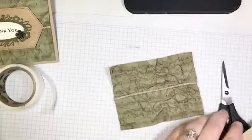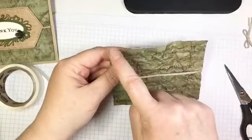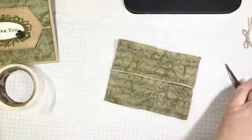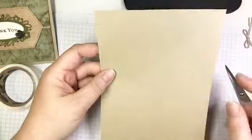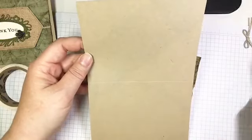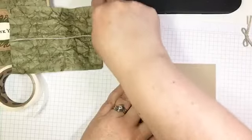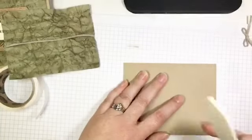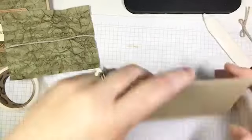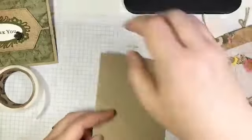Now I'm ready to go ahead and glue that onto my card base. My dimensions: the DSP was cut to 5 and a quarter by 4 inches. My Crumb Cake card base is 5 and a half by 8 and a half, scored in the middle at 4 and a quarter. I'm going to fold that in half along my score line and crisp it up with my bone folder.